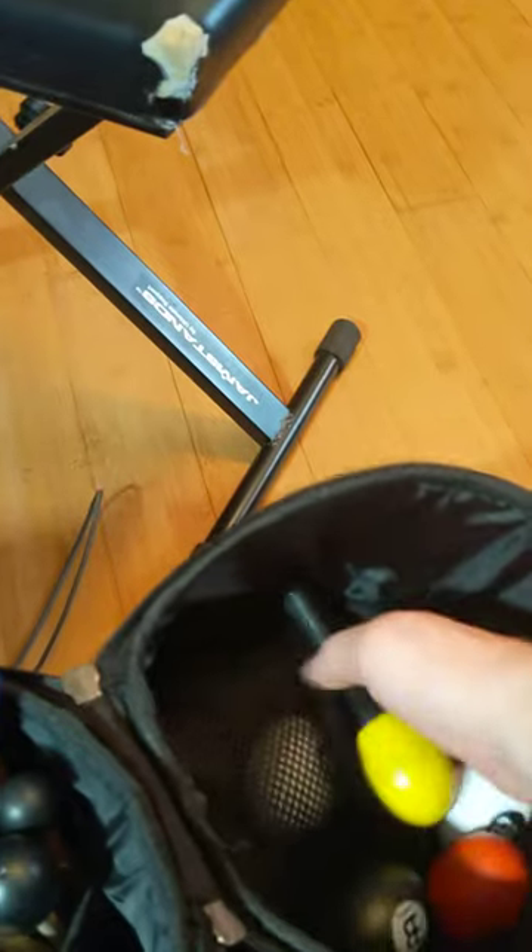And then it folds up like so. You can put your shakers or whatever in the little compartments. Put them in there, then put the towel in there as well. And then zipper up. And then you're ready to go.